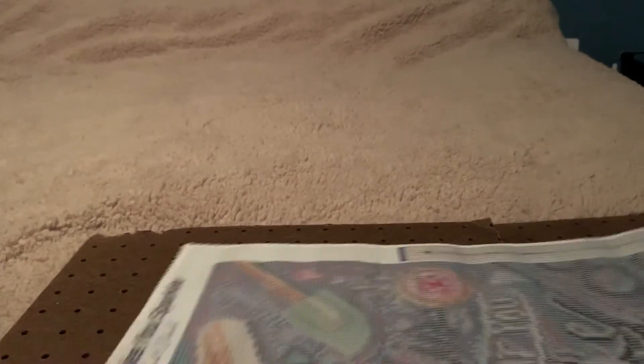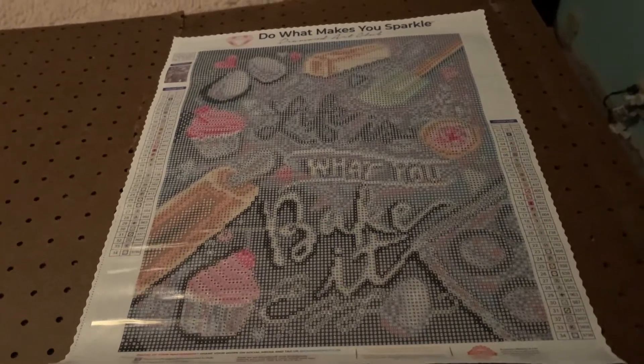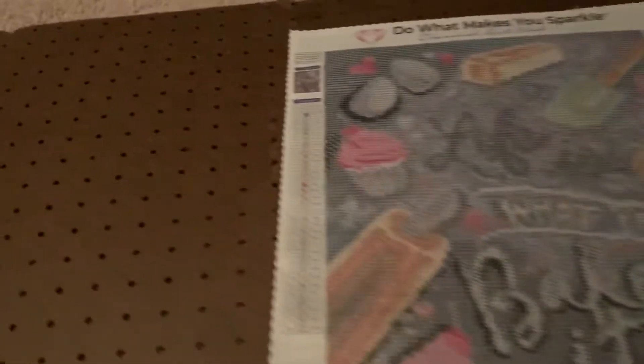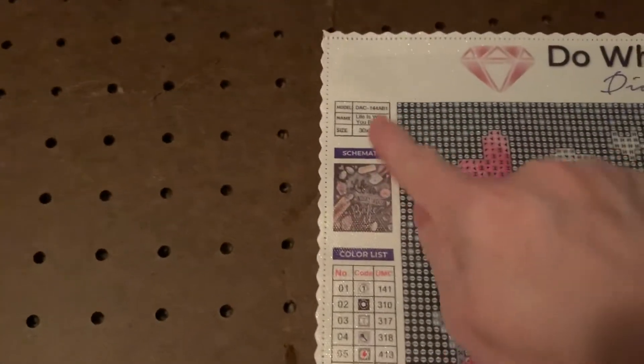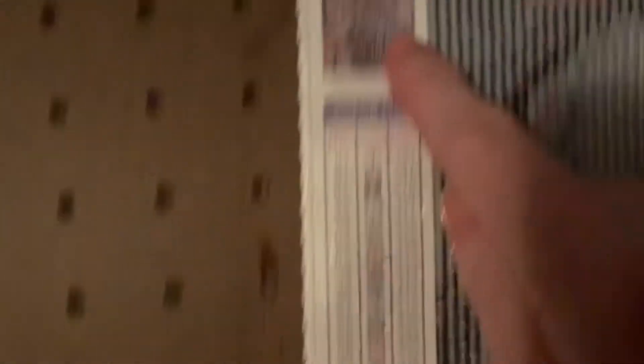I'm going to wrap this up real quick so I can lay it flat. Okay, here we go — are you ready? This is the one I got: 'Life is What You Bake It.' That's a nice one, not too big, not too small. You've got your picture up here, and it tells you all about it. Then you've got your schematic here and down here, even though it's a small painting.